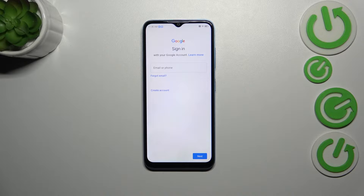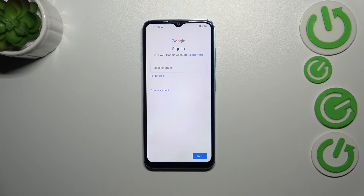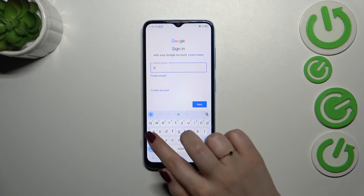You can use Wi-Fi or mobile data — that's up to you. Here in this step you can either create a new account if you do not have your own yet, or simply type your email or phone.